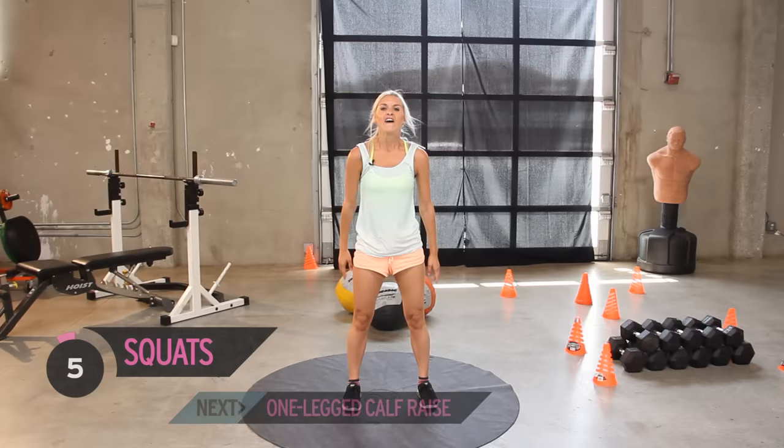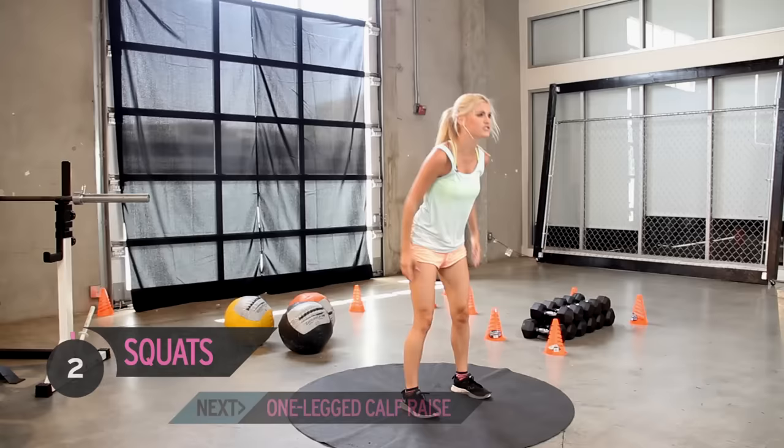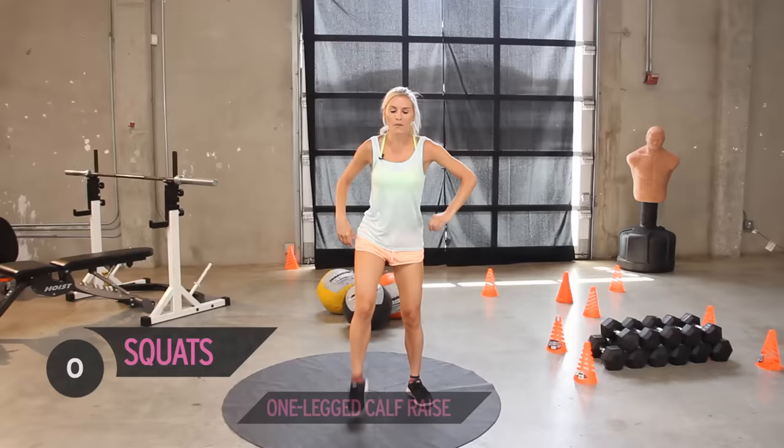Keep it going — ready? Five, four, three — come on, give me two more and make sure you're making it count. Last one.